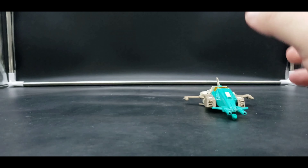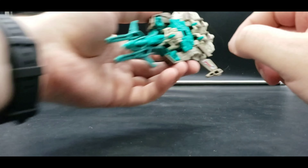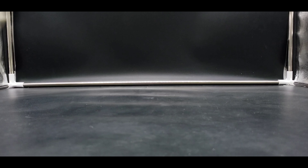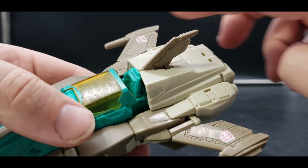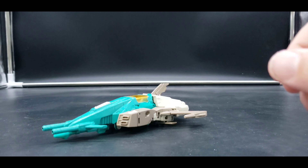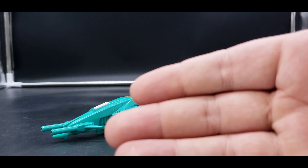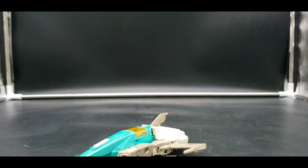They have wheels on the bottom — both of them — so they can roll pretty nicely, although they're supposed to be future jets and fly. Autobot symbols are slightly bigger on these ones compared to this one and also in a slightly different place.